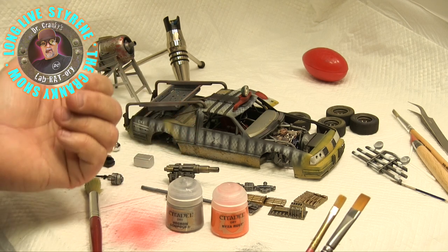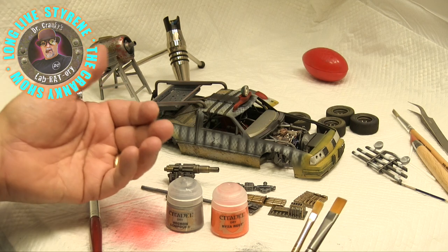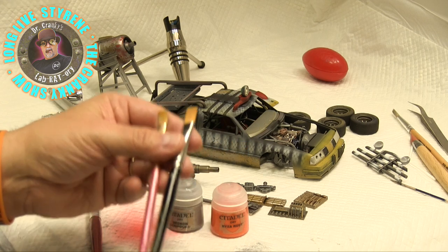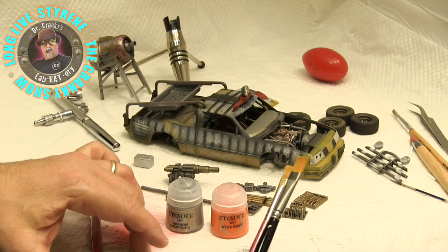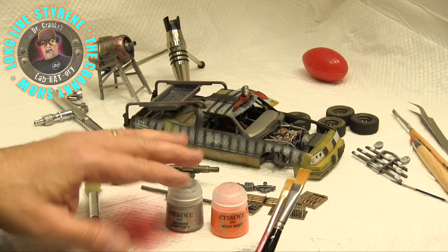Normally we would do the airbrushing over at the paint booth, but we're trying to make our videos and share them, so we do it like this. The puppy pads are perfect for dry brushing, and you'll see in a minute.